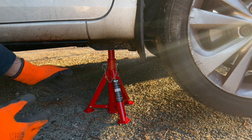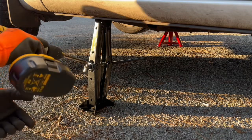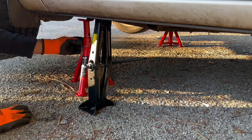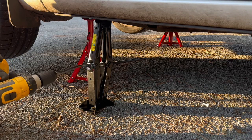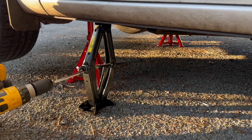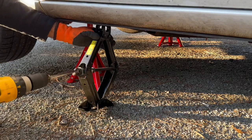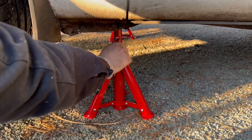I'm going to put the same jack to the other side — that's the highest point. I'm going to put the pin in now and then lower my car jack down so the car can rest on the jack stand.